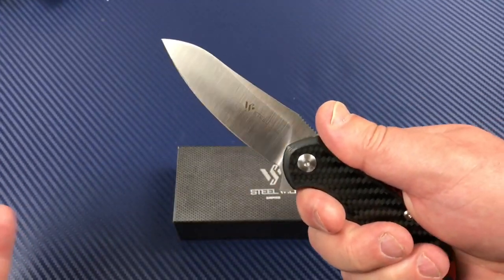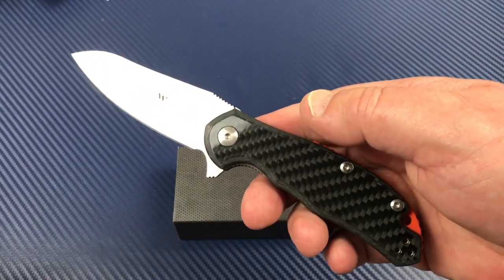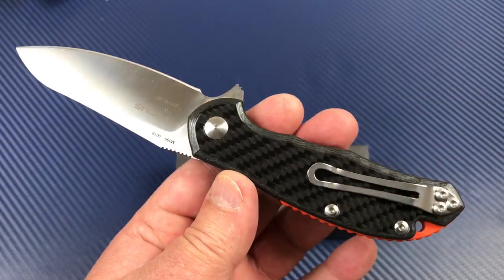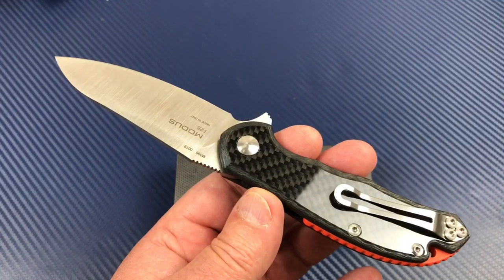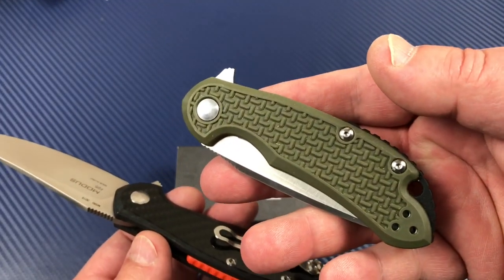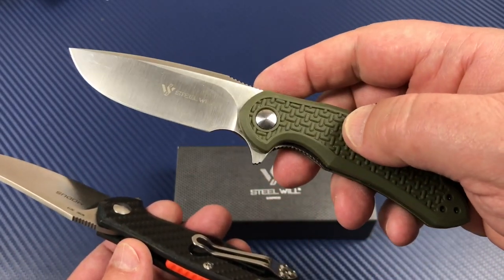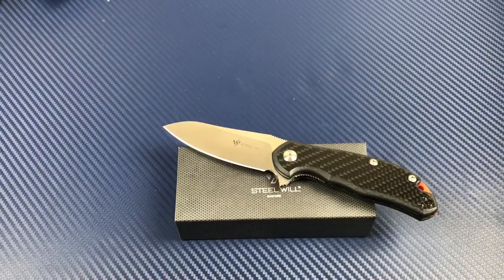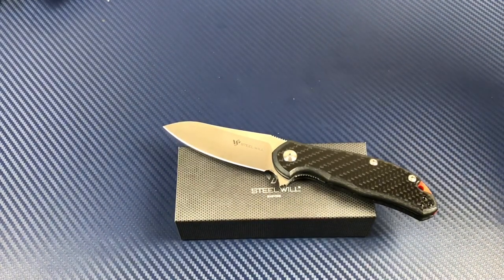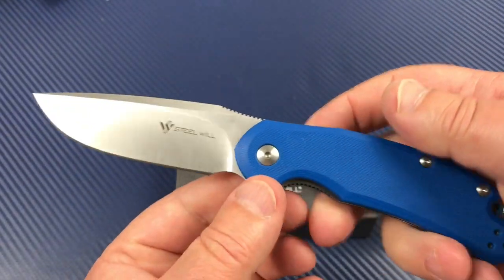Nice looking knife. Of course the Modus — I'm not here to introduce it, we've done the FRN Moduses and the Italian one in G10. This is just the Italian one in carbon fiber, new for 2018. They don't have a large and a small when it comes to the Modus, unlike the Cut Jack. I do have my large Cut Jack here, and this is the small in FRN which is getting really good reviews. I also have my Italian large Cut Jack in M390.